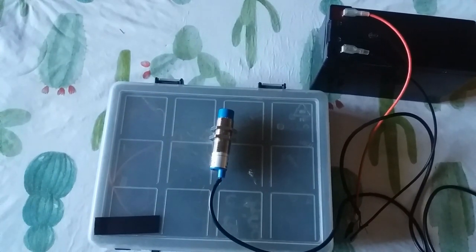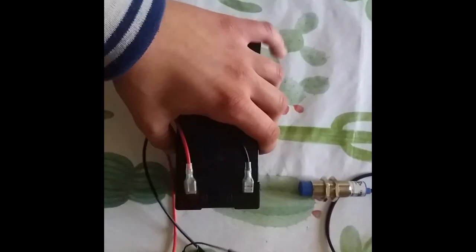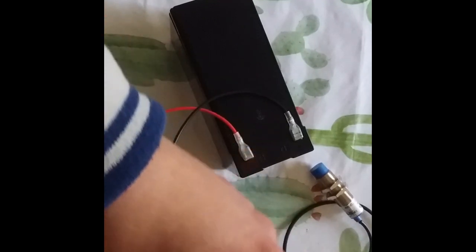This is all about the inductive sensor. Now in the second part, we are going to see how to connect it to an Arduino. I will show you how to connect the inductive sensor, or any 12 volt sensor, to an Arduino. This is a PNP inductive sensor. Look at this picture — this is the full connection from the sensor to an Arduino. This is the Arduino, and this is the battery positive and negative.